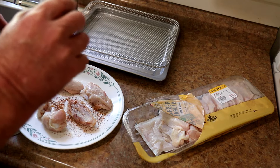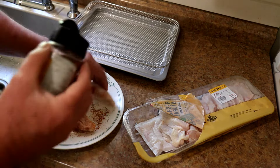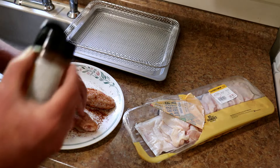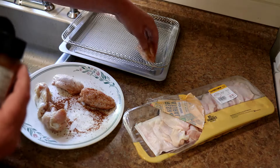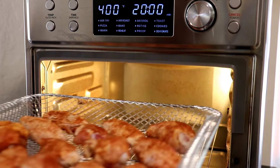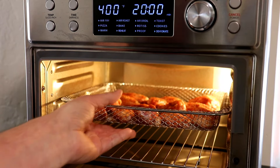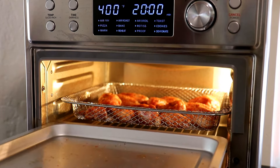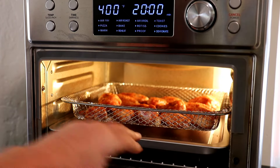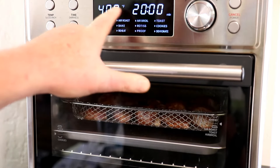I haven't used the air fryer basket since I did the demo with it — I just did some oven fries — but I'm going to try doing some wings in it today and see what happens. This will be my first time doing wings in there. 14 wings fit in there, spaced out a little bit. I'm hoping they'll get pretty crispy. I put them on the middle rack with a pan underneath to catch the grease, and I've set the oven to air fry at 400 degrees for 20 minutes.